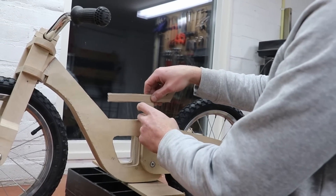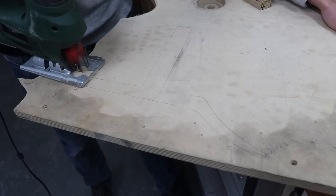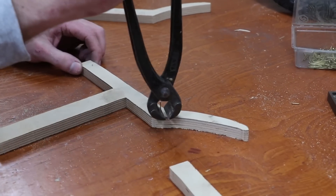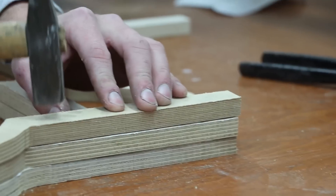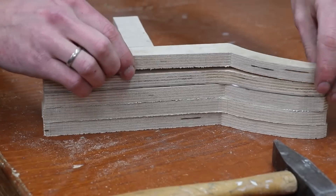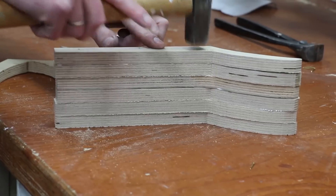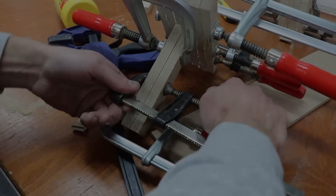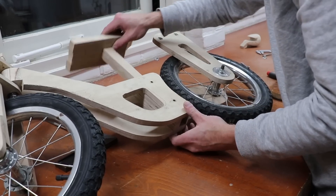Here I'm going to start making the saddle. Again, I've made a template from cardboard. Now it's looking a bit ridiculous but after shaping and sanding it will look a lot better. Now that the glue is dried, the first thing I'm going to do is make sure the saddle slides in smoothly.